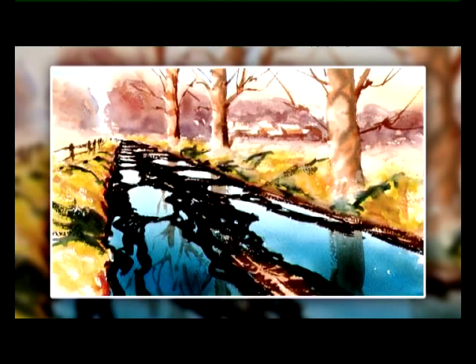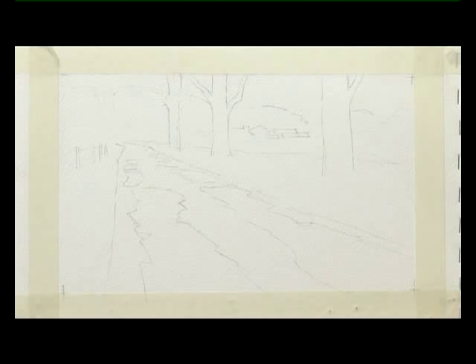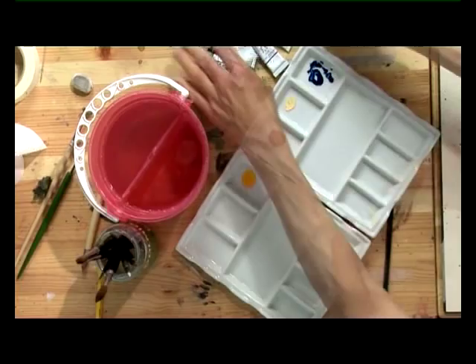Now I've worked from a sketch — it's a loose pencil sketch — and it just gives the general idea of the landscape. I'm going to start now by mixing a few colours. Firstly, I'm going to use some Phthalo Blue, and Alizarin Crimson, with a little bit of Naples Yellow and Cadmium Yellow for the sky.